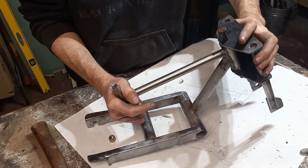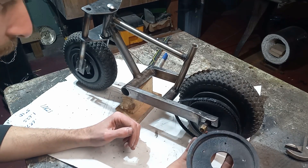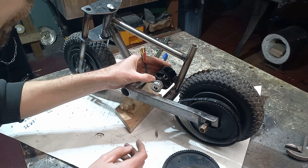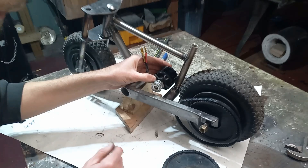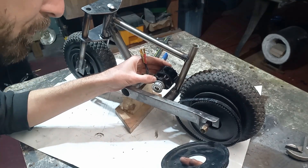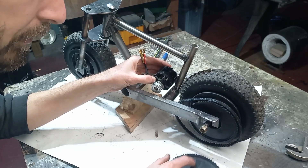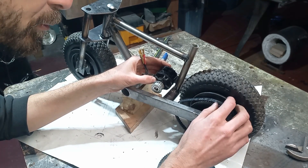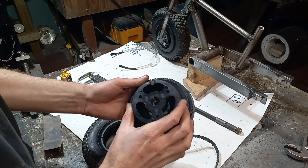I'd say that's pretty good. Now we can start figuring out our gearing and our spacing for our motor — where that's going to sit. I'm thinking something like right about there, and we'll end up mounting our bracket in there. But first we'll figure out how we're going to mount these rear sprockets to these hubs.